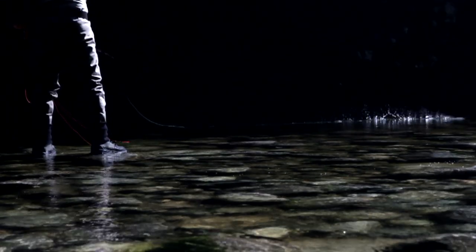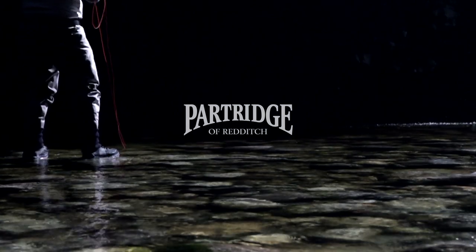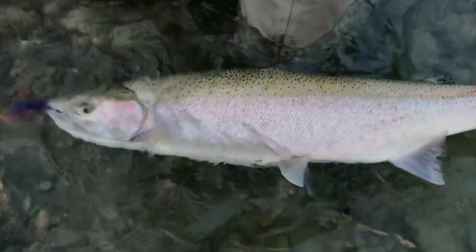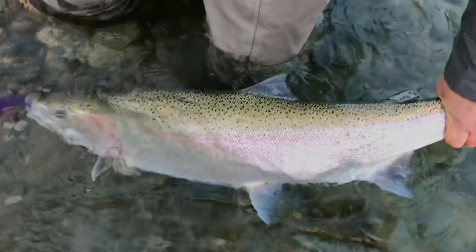I became interested in fly fishing back in the 60s. I was a steelhead fisher, and then I switched from steelhead float fishing to fly fishing in 1979 on the Thompson River. So it's been a real pleasant pastime, a hobby.